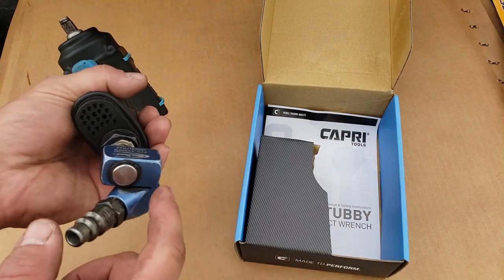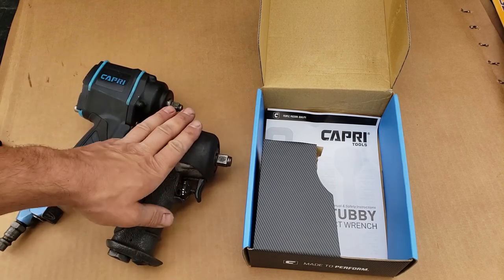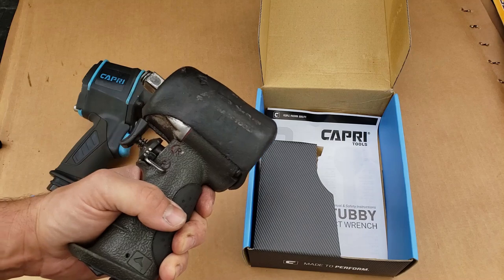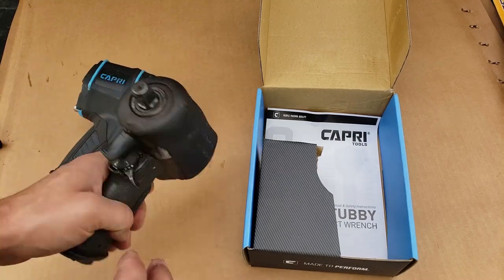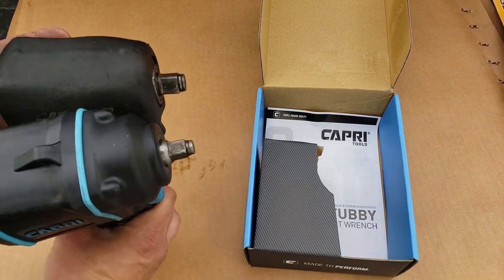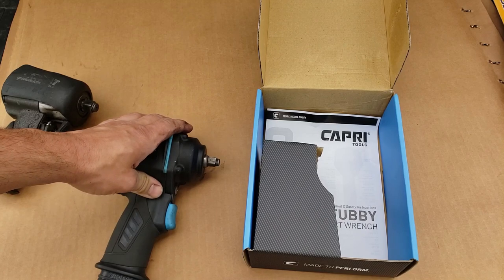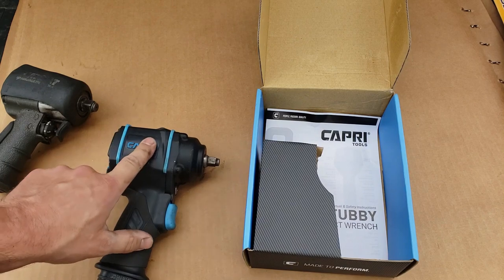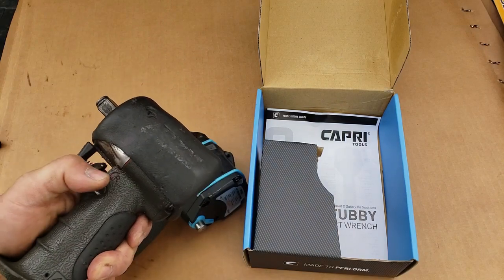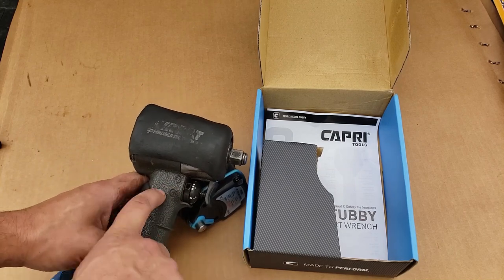I went ahead and put the swivel on it that I had on my old AirCat, because that thing has finally about had it. I got just shy of two solid years out of it before she started to give up a little bit. It was a phenomenal little stubby — comfortable, the whole nine yards. This one's just a shy heavier, but overall this is going to be pretty much my go-to. Back in November, beginning of December, you could tell there was definitely starting to be a torque loss to it.